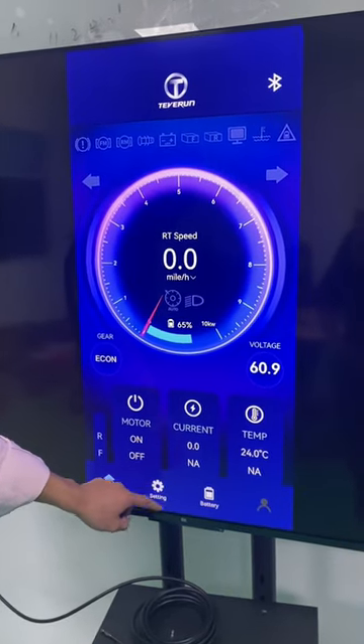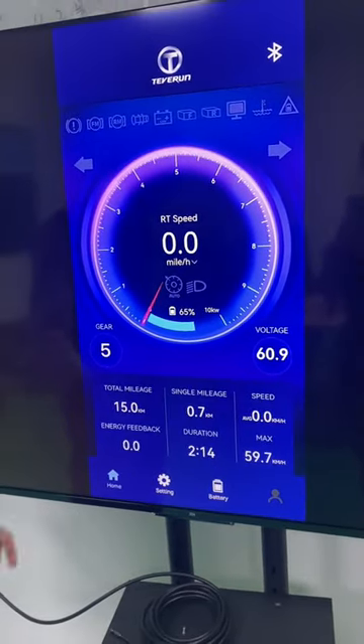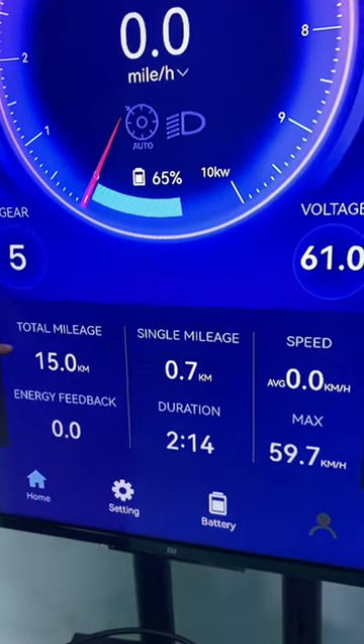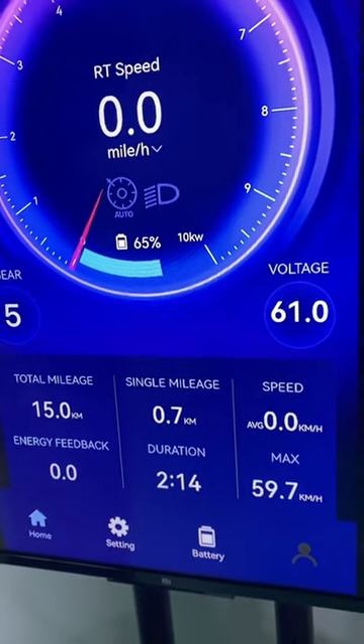You can also see the current and temperature. You can also see total mileage, single mileage, and speed — it's the same as on the TFT display.